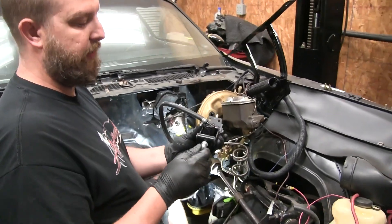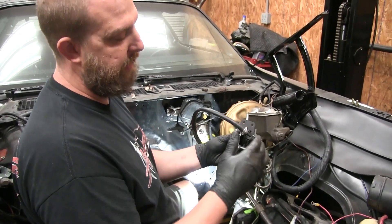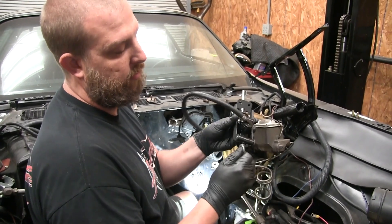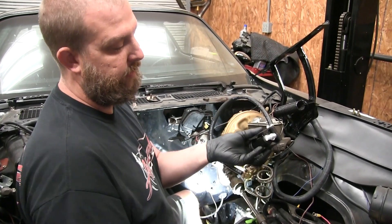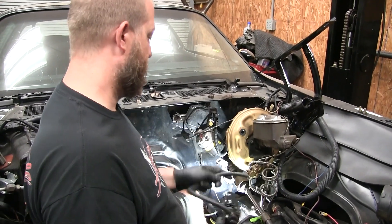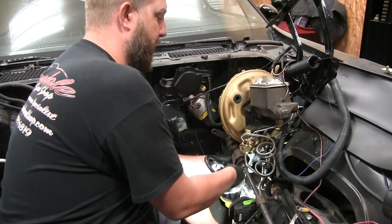I'll try to go ahead and put as much stuff on there as I can so I'm not trying to fiddle with it under there. Got your hose on, the adapter for the hose — this is going to go to the slave cylinder in the trans, so go ahead and get that on there, leave that on so you don't bugger up any threads down there fiddling with it. Feed it through the firewall and fight until you get the bolts in.